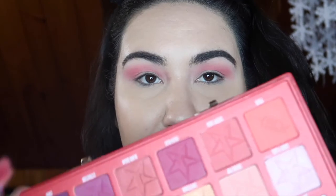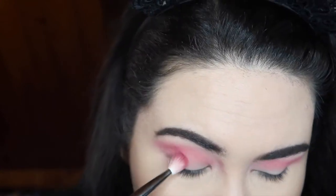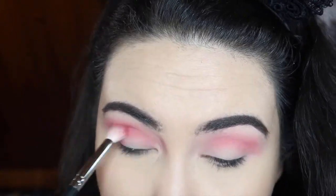I'm gonna take my Morphe m433 and dip into Cherry Soda — a shade I haven't used yet. Lots of pigment so make sure you tap that off, and I'm just gonna blend this into the crease below the Prick shade. Then I'm gonna cut the inner part of the lid with some concealer before going in with that gold.